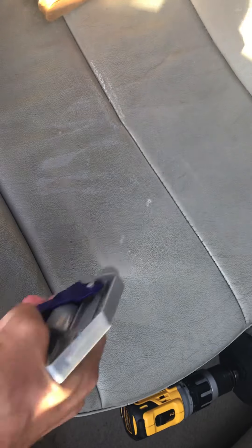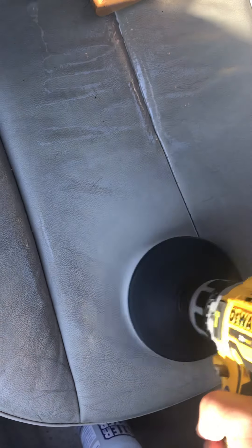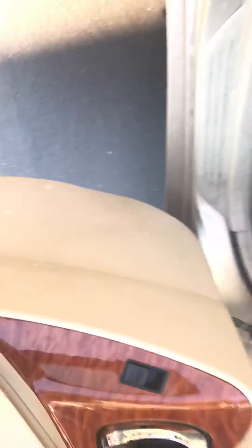I want to show you guys how easy it is to get totally clean seats. That's not perfect yet, but to give you an idea of the results — that seat is much, much worse than the back. So this is what they look like; even the driver's seat with the wrinkles on the side.